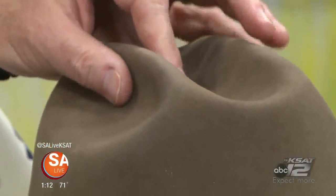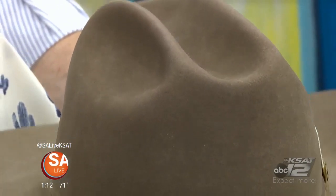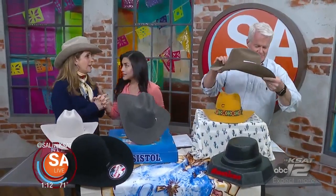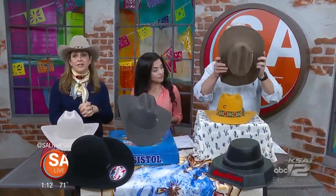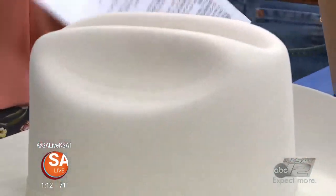Some are even mixed with mink — and that hat right there is an American Hat Company hat. Pick it up, you'll have to feel that. Tell us where you're located — on Rigsby Road, 4922 Rigsby Road. This is a 1000X American hat in pecan. We'll let you try that on, Wally. We've got to go to break now — Herb's Hat Shop. Thank you very much.